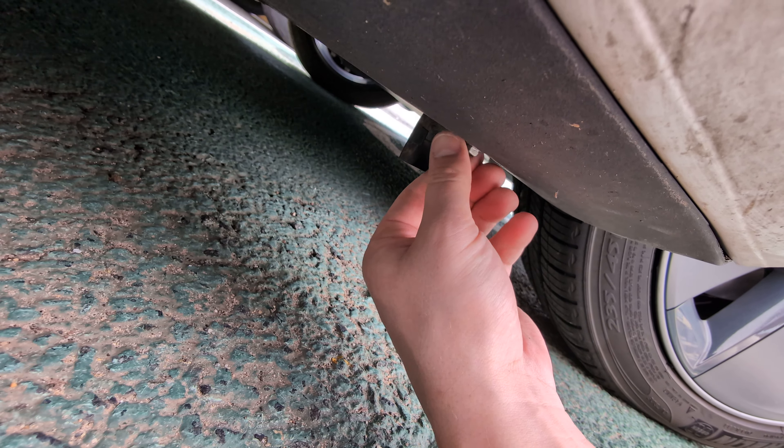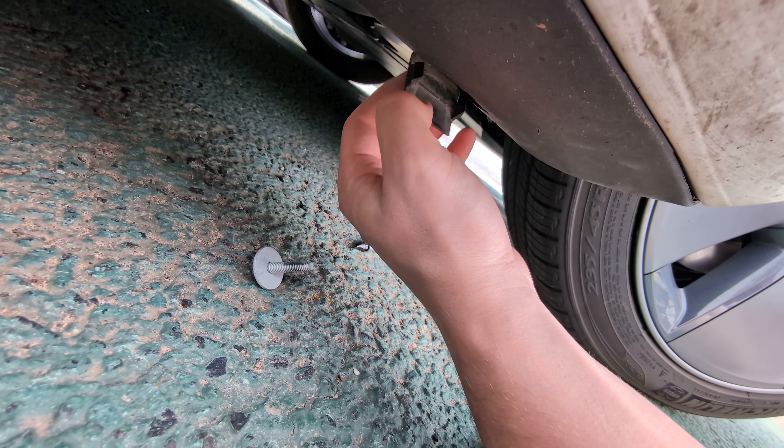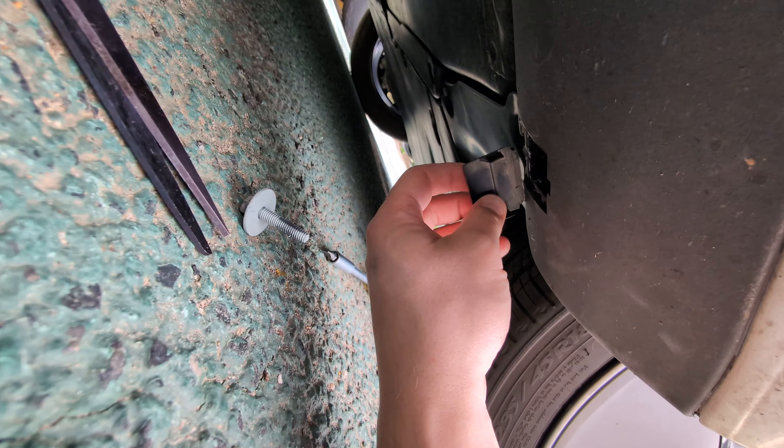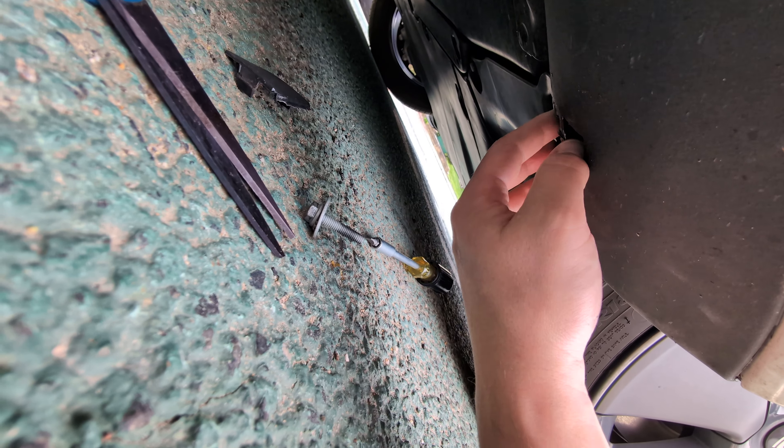After this bolt has been removed, you're gonna want to cut this off with scissors. It actually comes off pretty easily — you just need some scissors and some strength.